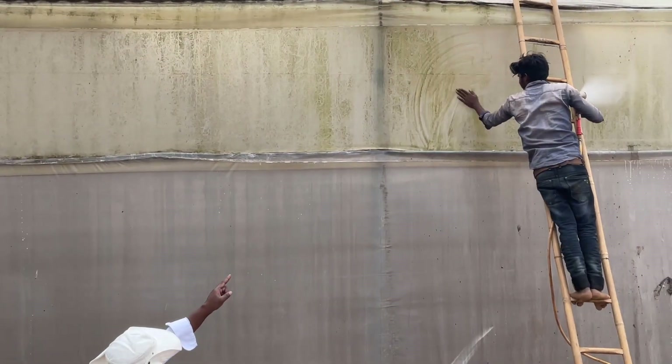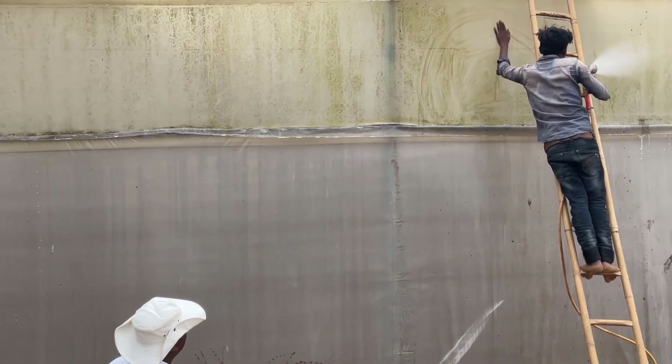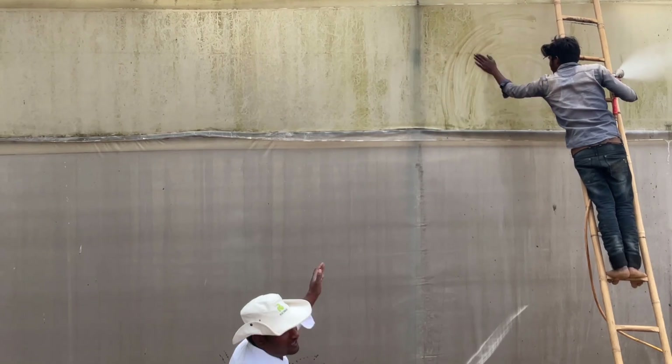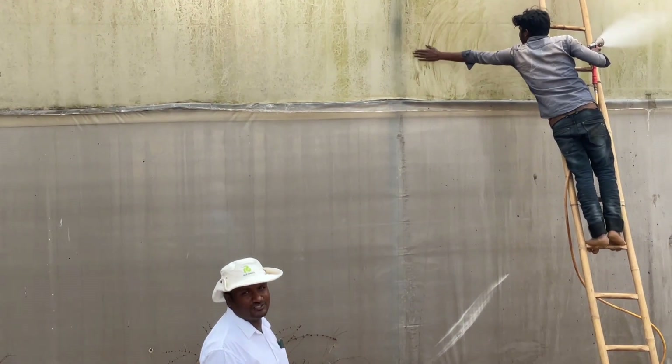Let's see how the algae and dirt deposits are getting removed from the poly panels. This is one of the methods of removing the dust particles and deposits from the poly panels.